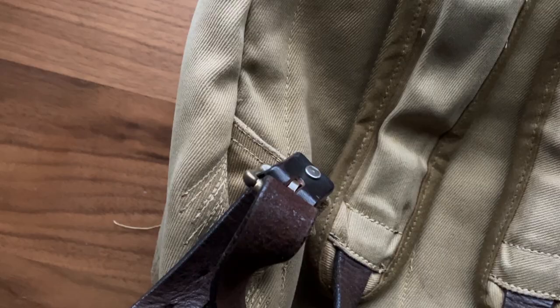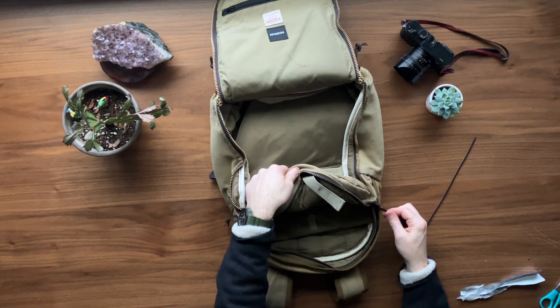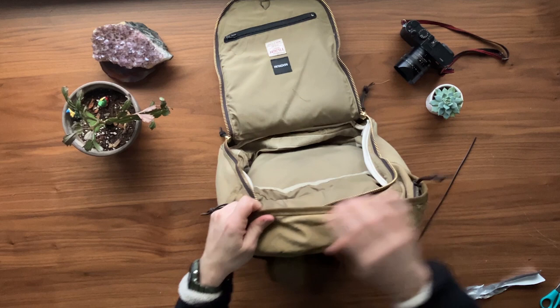Leather is still looking great. The zipper at the top is still the same — it has always worked 100%. If you haven't watched my video about this bag before I sent it to Filson, please check it out — I'll leave a link in the description.